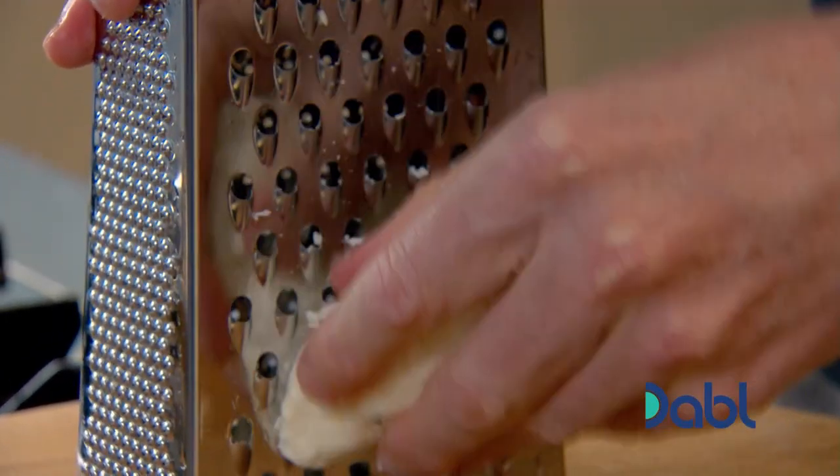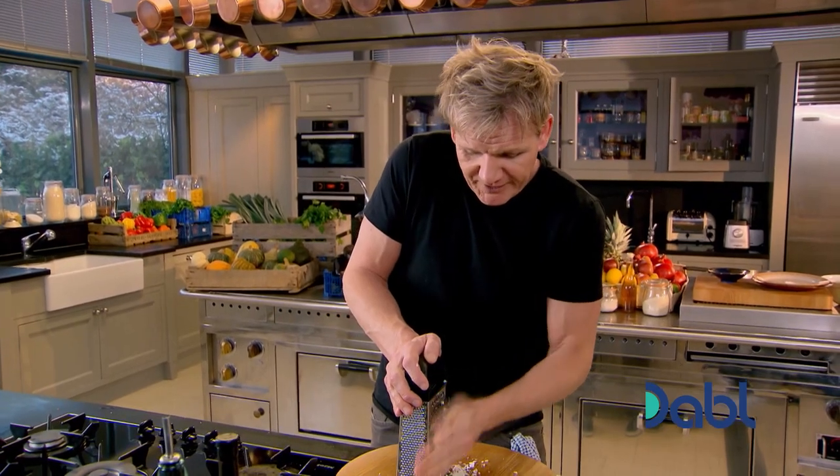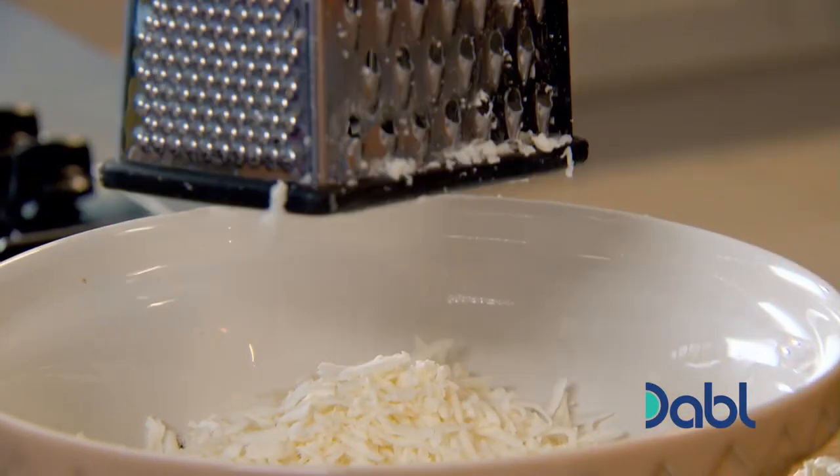Then grate the halloumi cheese. It doesn't look that tasty, but once you've got color on it in the pan, it's really, really delicious.